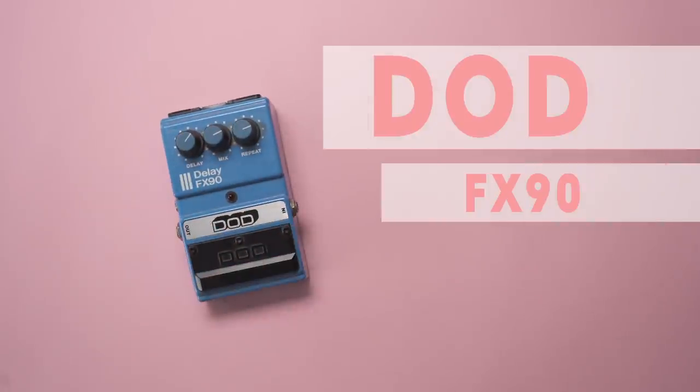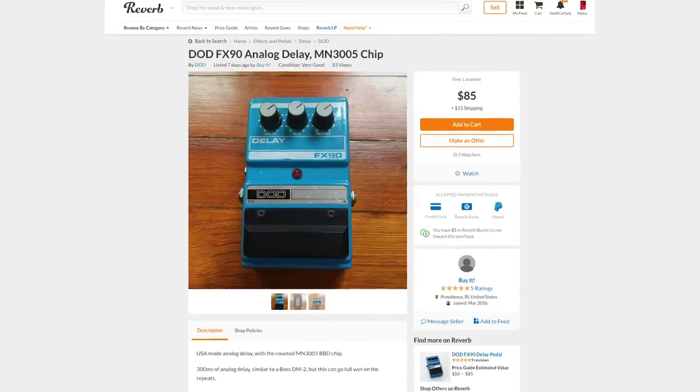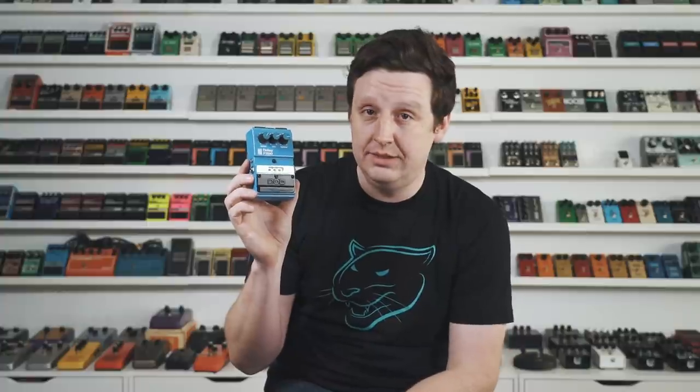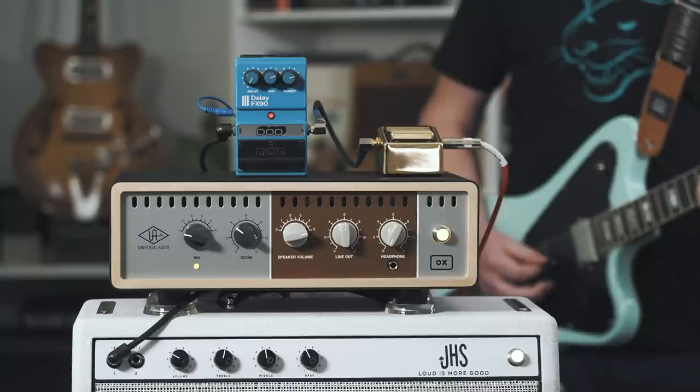First up is the DOD FX90 Delay from 1984. You can find this on Reverb for $85 — and I have the original box here marked $139.95, so it's held its value. Inside is the MN3005 Bucket Brigade chip, which alone used to cost $60 to $85. This is thick, rich, awesome vintage analog bucket brigade delay.